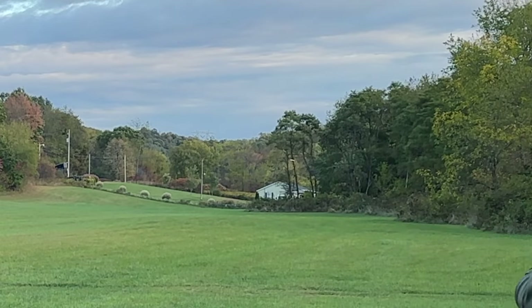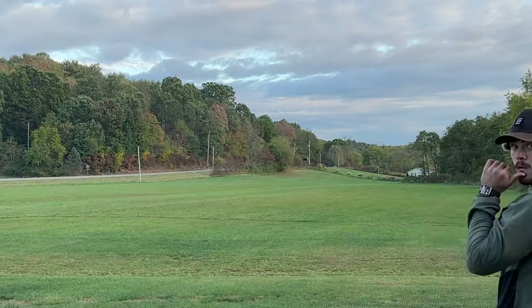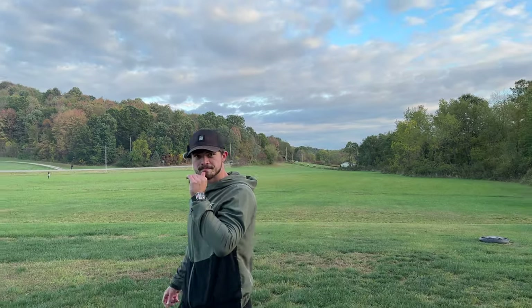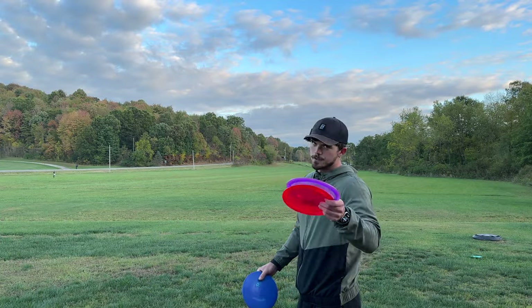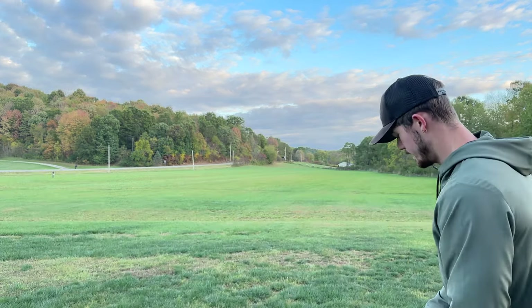Oh my — okay, that was a lot flippier than I thought. So that was the first throw though, we'll try it again. FD again — a ton of hyzer here.